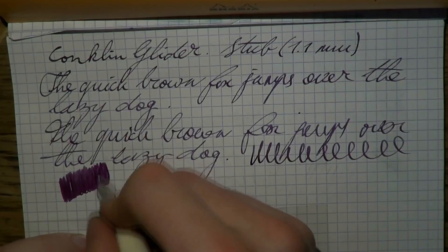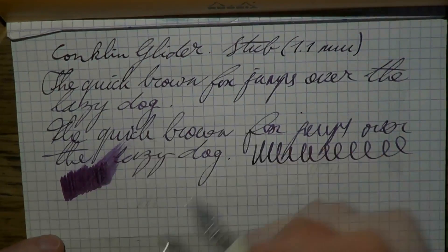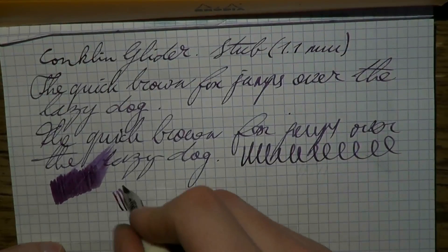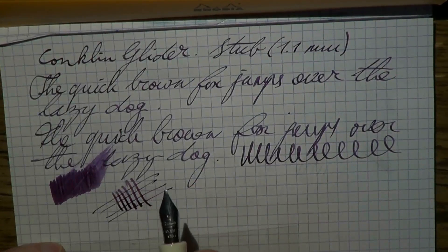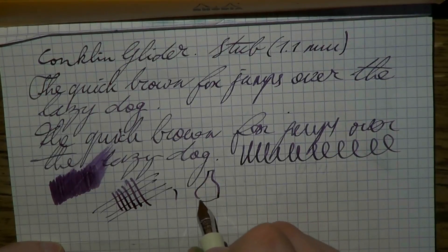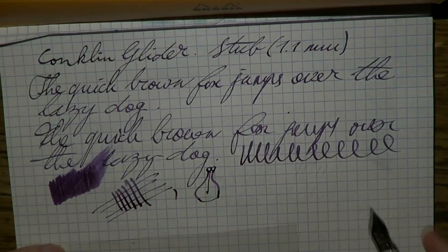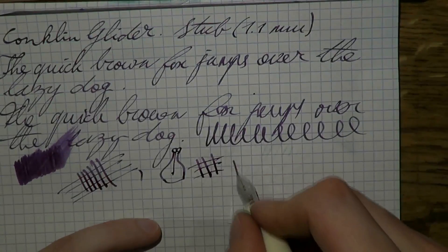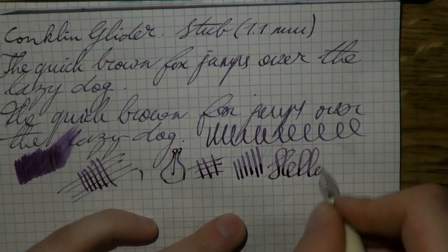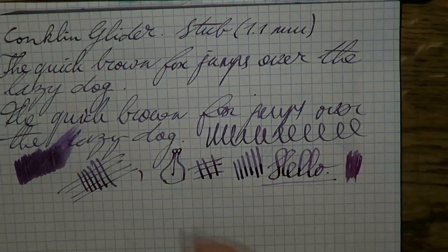As to wetness — I honestly don't know which ink this is. It's a fairly wet pen, though on other papers it runs a lot drier and I've seen much wetter pens. As for line variation — this being an italic, you get natural line variation because of the shape of the nib: it's flat at the end instead of having a round tipping like a normal pen. If you exert pressure you can squeeze out some additional line variation, though you have to be careful.